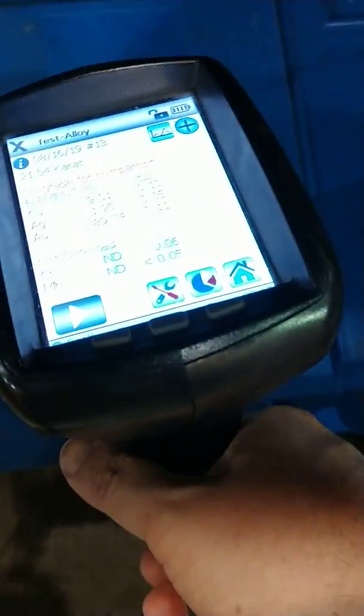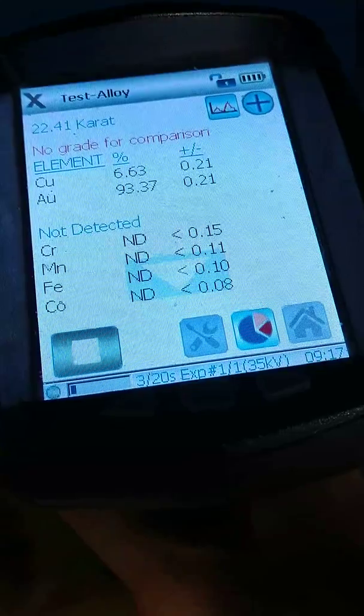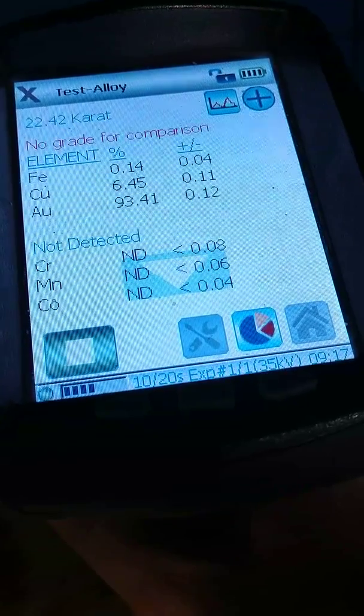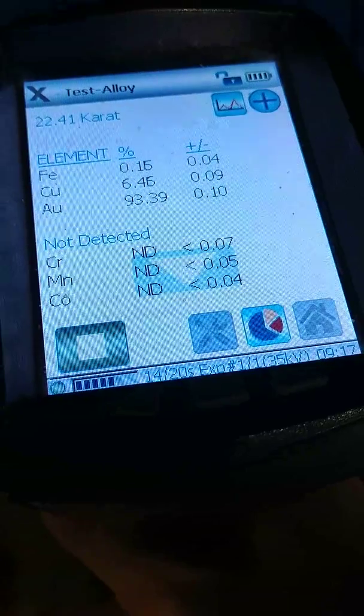The next one here is one of the Lebanese counterfeits. And look at that — it's too rich. The reason is they made so much money selling them as counterfeits that it didn't matter what the gold content was. If it was higher, they didn't care, so they went ahead and did it higher.